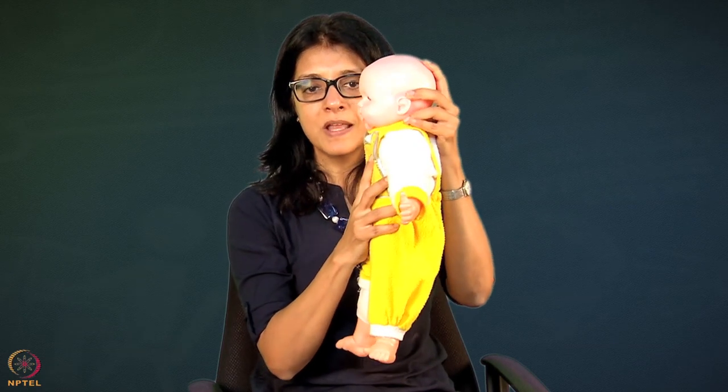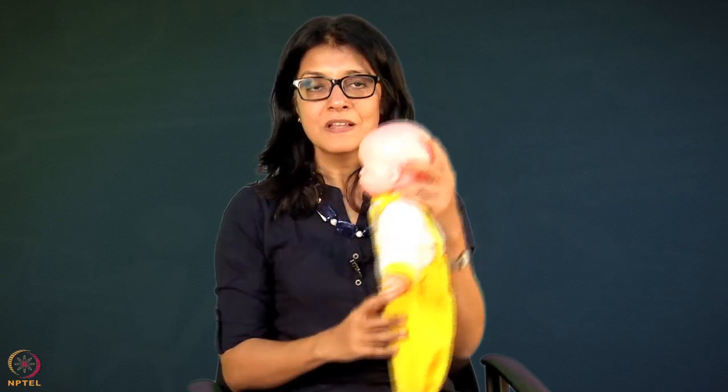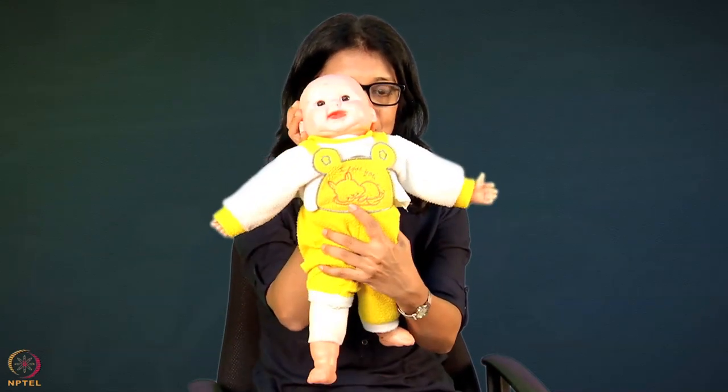If baby is brought straight onto the breast rather than from below in this extended position, then the nose will get compressed. So observe the baby and the mother - if the nose is getting compressed, that means the baby is not latched properly. The baby has landed directly straight onto the breast, not from below in an extended arc. These are a few points to remember and I think you will do well. If you face any problem in the field, feel free to contact us and we will be more than happy to answer your questions. Thank you.